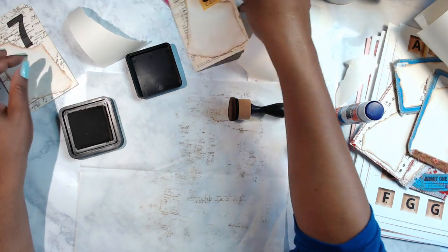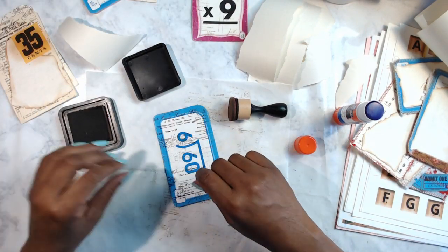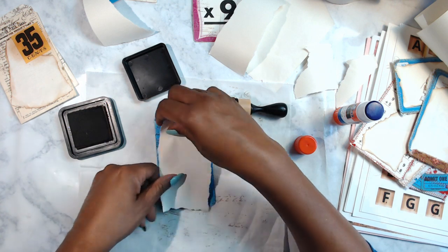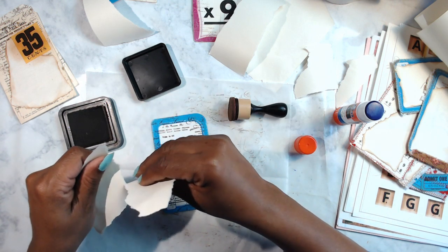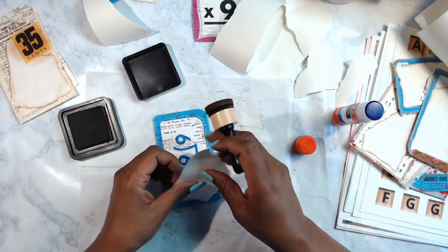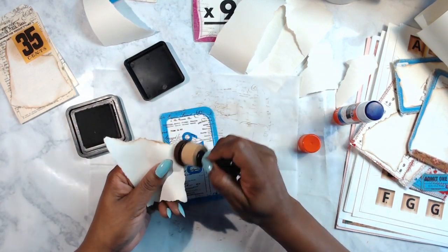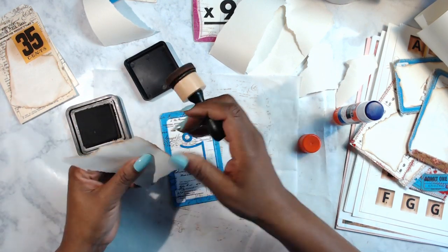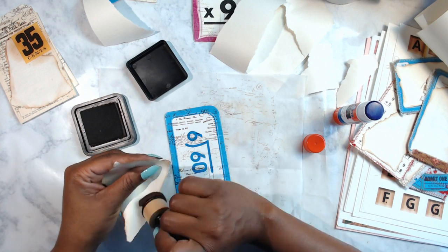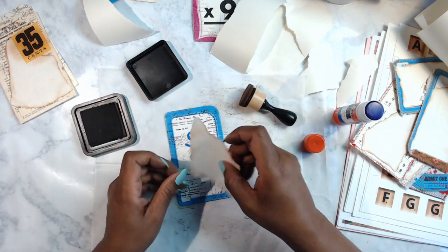Remember paper mache from school? We used to make it with flour and water paste and put it on balloons. The next day it would be dry, you'd pop the balloon, and you'd have a big paper mache ball. I don't even remember what we used them for but I remember the process clearly. Even then I was trying to figure out what else I could do with paste — I think I was a paper lover even back then!